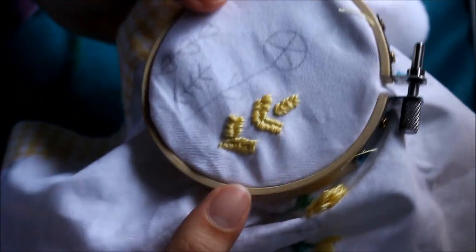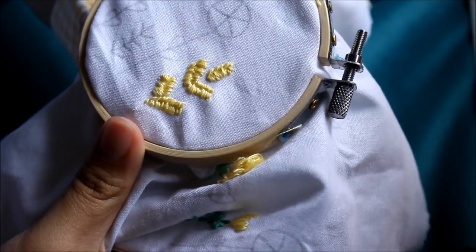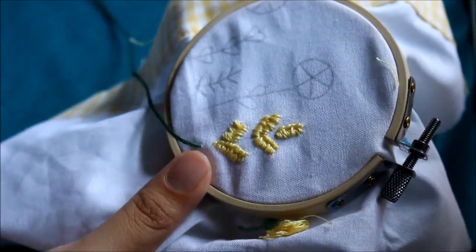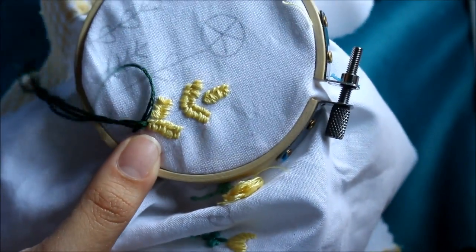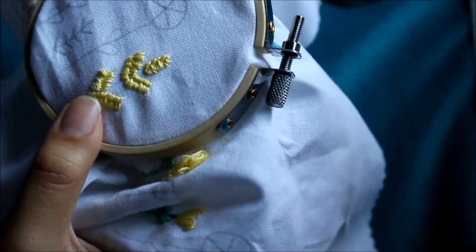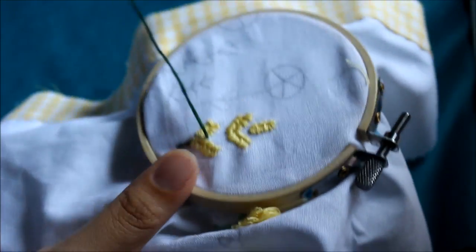There you can see that I finished up my whole thing, and now I'm going to do the stem of the plant with a back stitch. The way you do a back stitch is you prepare a needle and start making a stitch just like you normally would if you were doing a running stitch. But then when you come out for your next stitch, you're just going to go a little bit in front of where you did your last stitch and then stitch back.